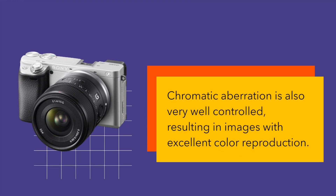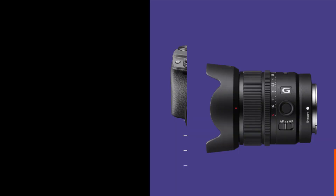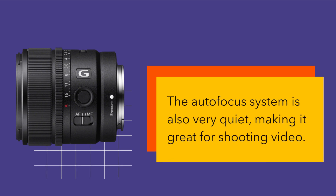The autofocus performance of the Sony E15mm f1.4G lens is fast, accurate, and reliable. The lens features a dual-XD linear motor system that provides fast and precise autofocus. The autofocus system is also very quiet, making it great for shooting video.